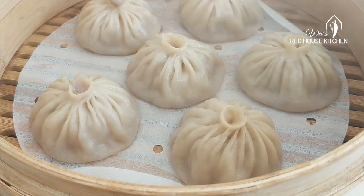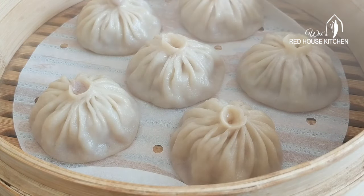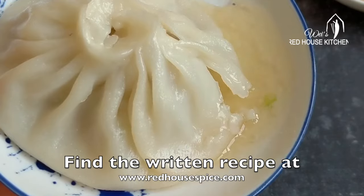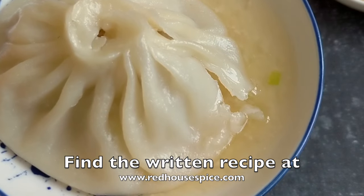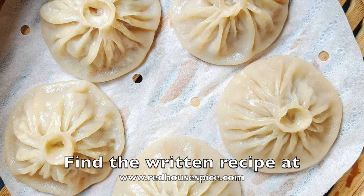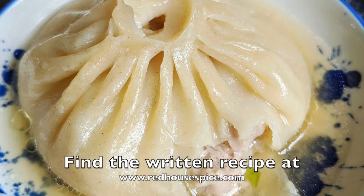Here you are — homemade soup dumplings! Hope you've enjoyed my video. You can find the written recipe on my blog; the link is on the bottom right corner of the screen. Until the next video, have a lovely time in your kitchen.